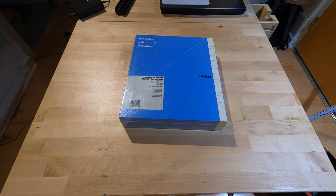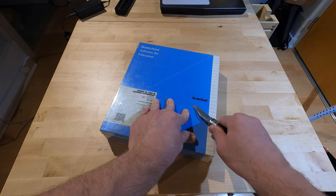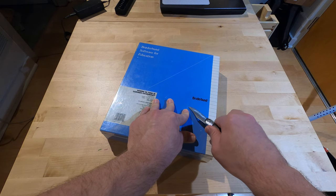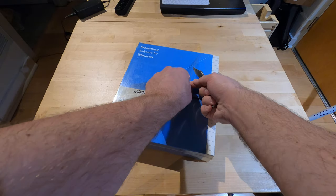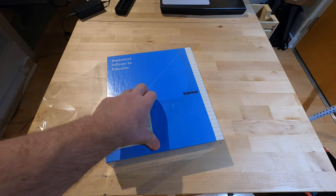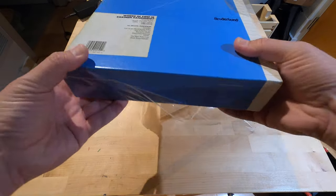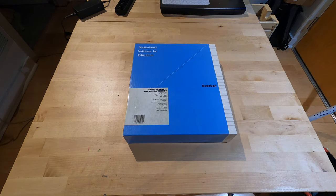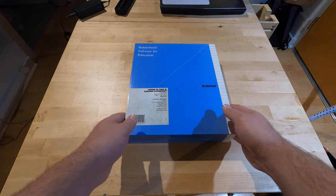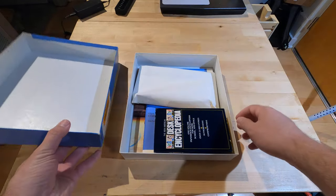I suppose there aren't too many of these still in the shrink wrap, so let's see what we got here.